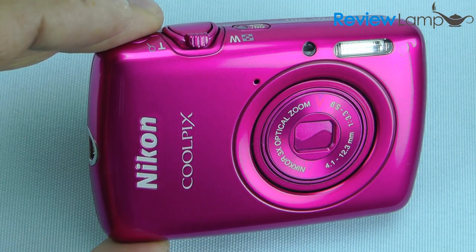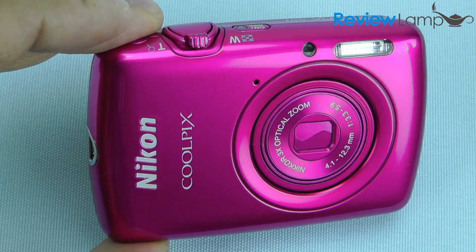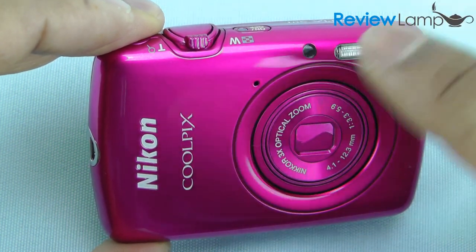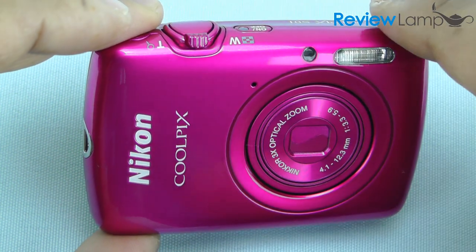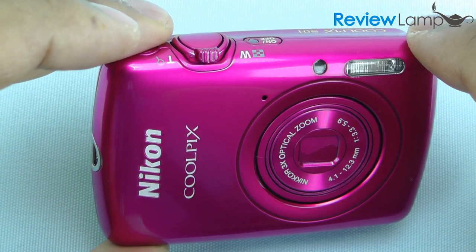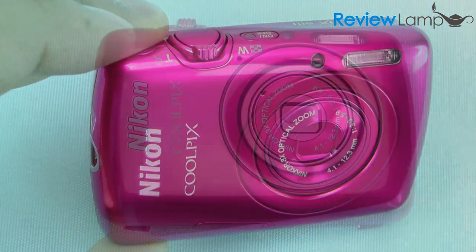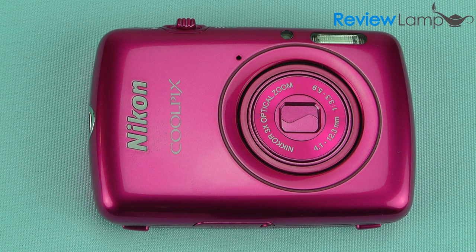If what you're looking for is an extremely compact camera that fits in your handbag or pocket, then the Nikon S01 is a really good buy. It has its battery and memory built in, takes really good pictures, decent video, and is very easy to use. The Amazon link to this camera is in the description below. Please support our channel by subscribing, and thank you very much for watching.